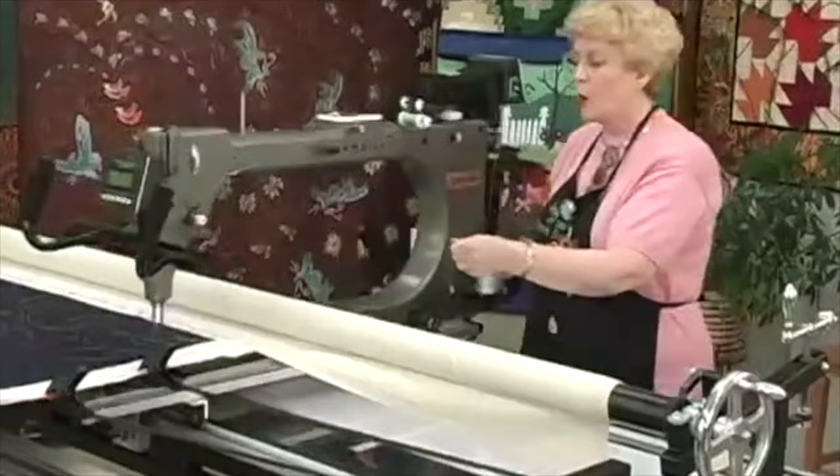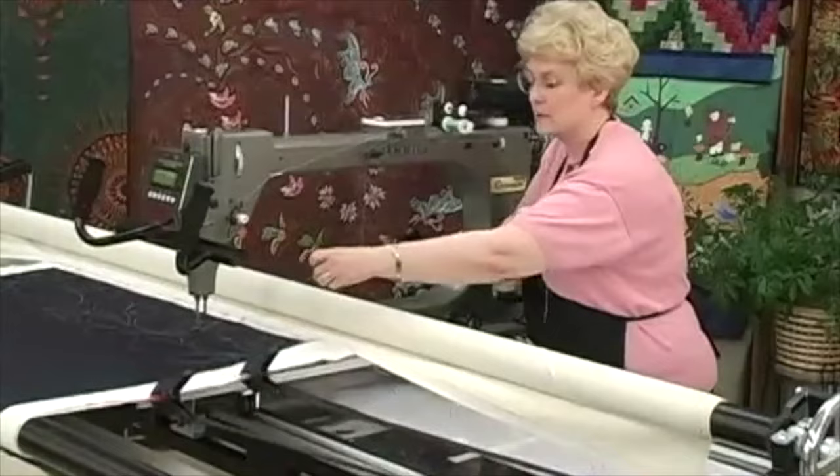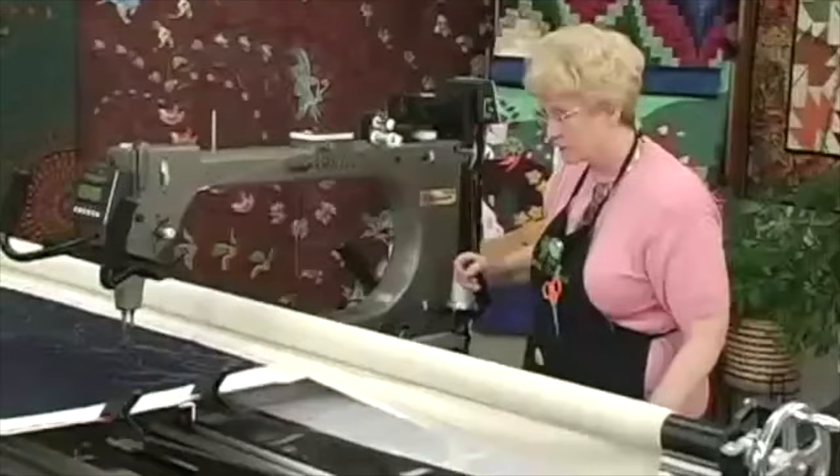I could either move the machine off and then cut the threads behind, or I can move the machine over like this, grab this thread, move the machine back to that point, and then move it away again — and there's my bobbin thread. So if I cut that right there, there's my tail, and I have no tails on the back of the quilt when I turn the quilt over when I'm finished.